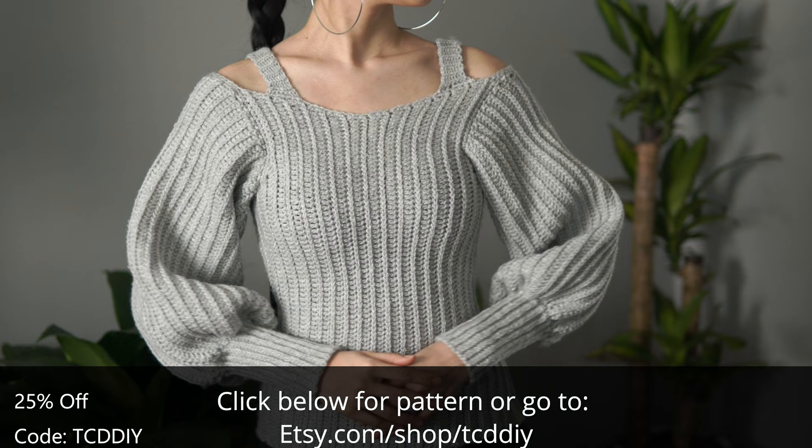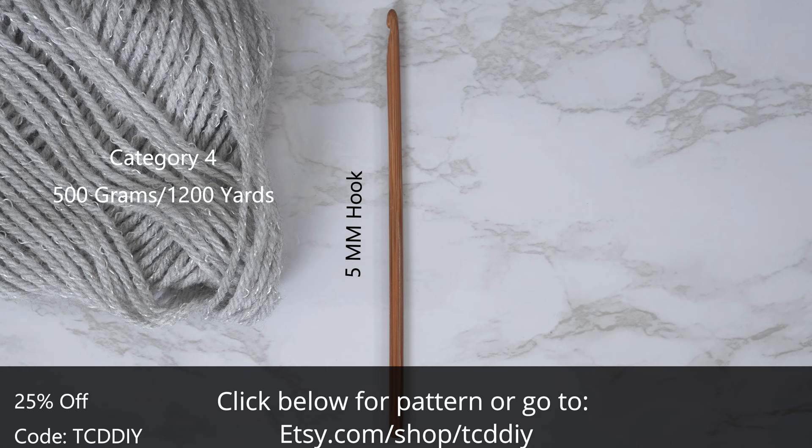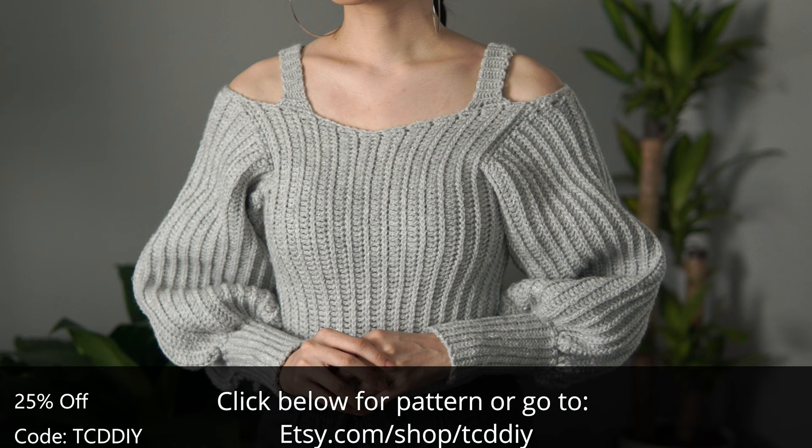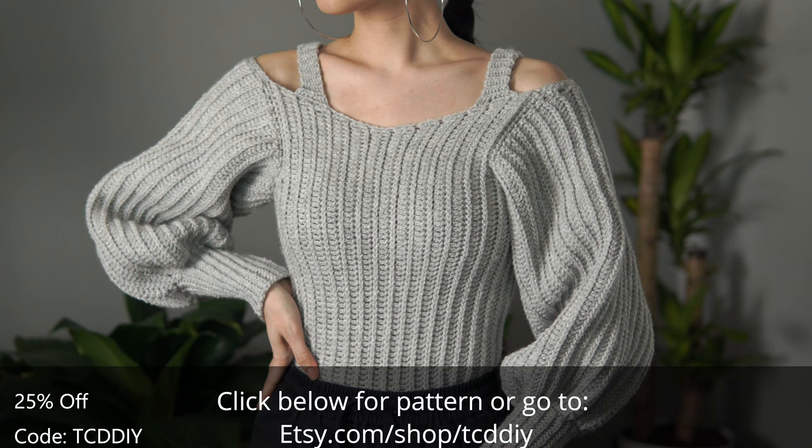For this project, any category 4 yarn will work. I used a total of 500 grams of yarn — that's 1,200 yards if you're stateside. For tools: a 5mm hook, scissors, stitch markers, and a tape measure. There is a written pattern down below — use offer code TCD DIY for a discount off any $9.99 plus order, and enter this week's pattern giveaway by telling us what foods you eat to bring in the New Year.